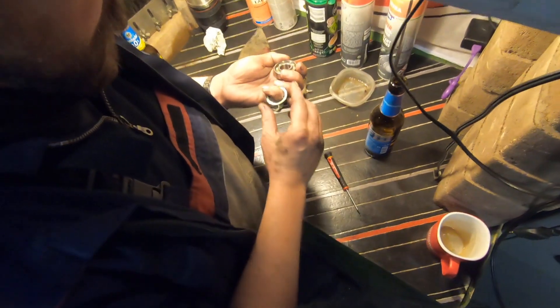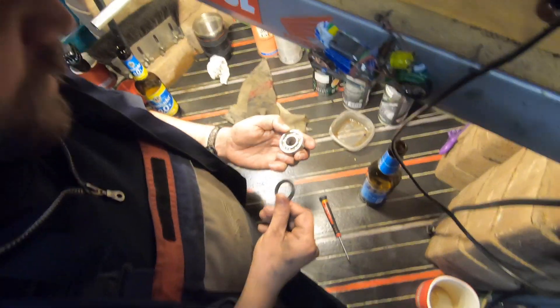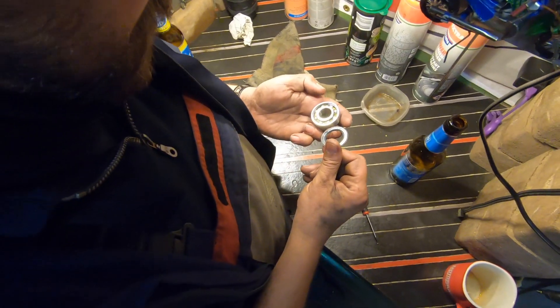Die sind schon gefüllt. Manche sind nicht gefüllt. Aber siehst du, da ist das Fett drin. Das heißt, wir müssen da gar nichts mehr machen. Aber da ist teilweise so ätzend wenig Fett drin, dass ich das dann einfach noch mehr reinmache.